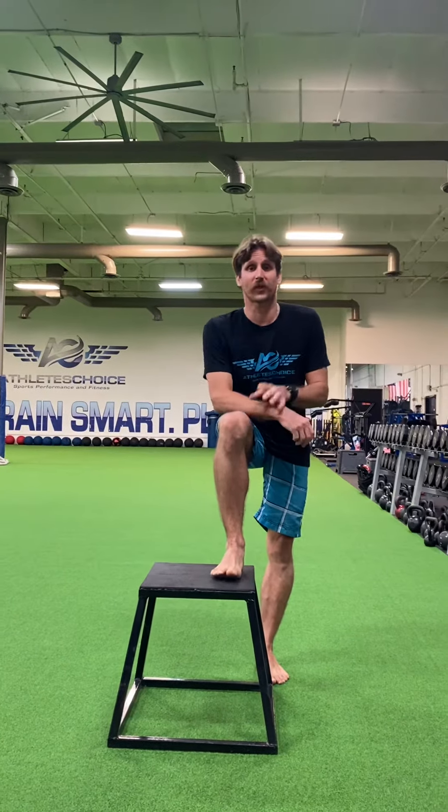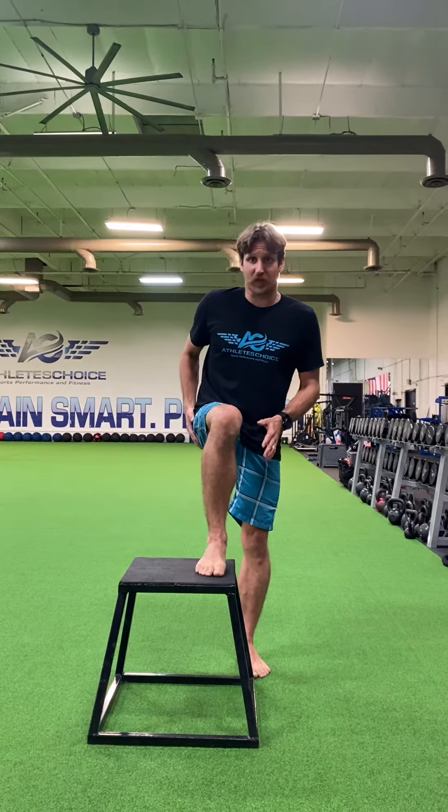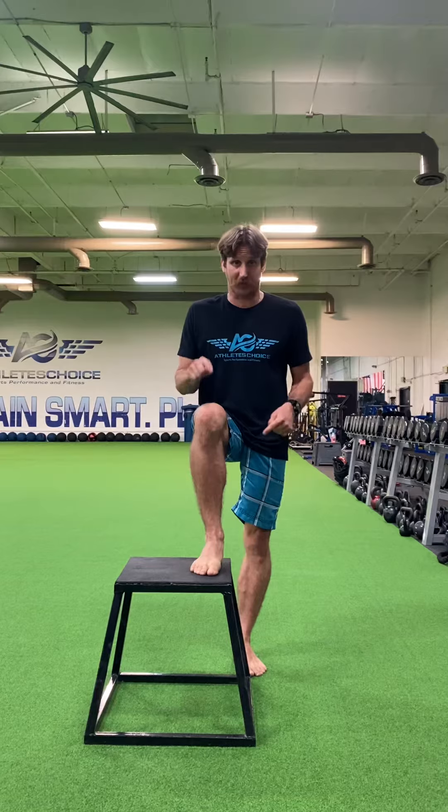How's it going folks? Voodoo Stache here. We're going to take a look today at a single leg step down. Your ultimate goal of this is to keep the outside of your butt turned on. So what we're going to be doing here, I'll show you from a few angles.